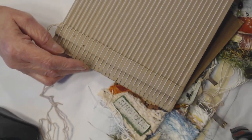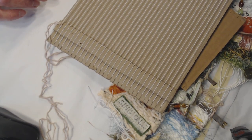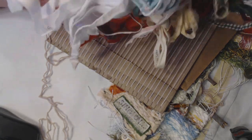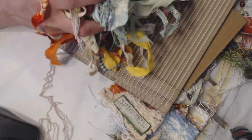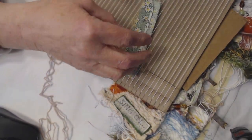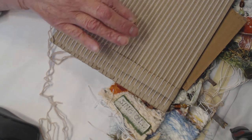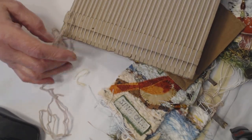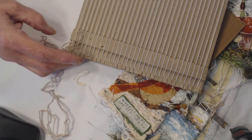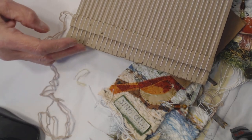I started out with the first one using all these selvedge strips from fabric. My sister weaves rugs and she tears these off — she has tons of them. Aside from that, I used anything I had: yarn, eyelash yarn, embroidery thread, and twines. I have a collection of hodgepodge type fibers that I get at the thrift store that I don't even know what their original use was. But you can weave anything through this.